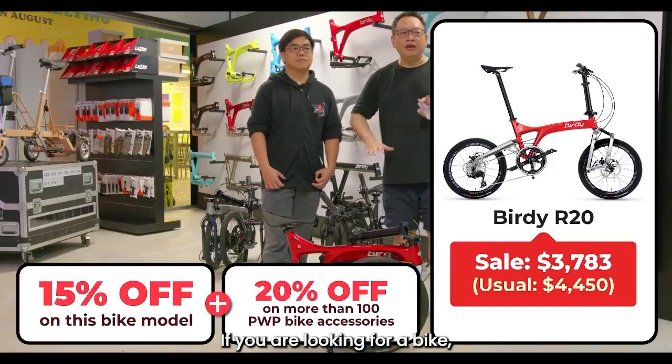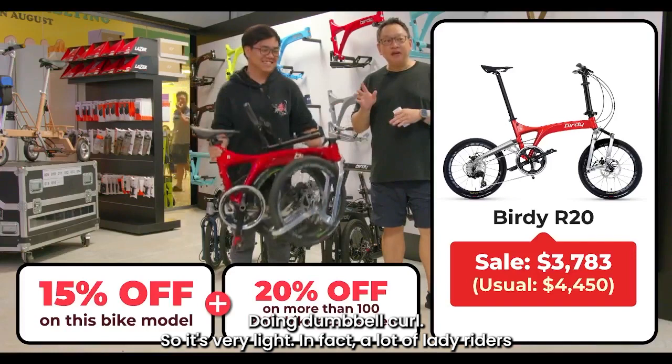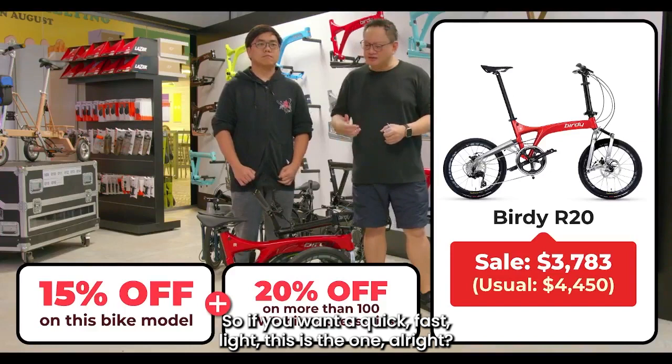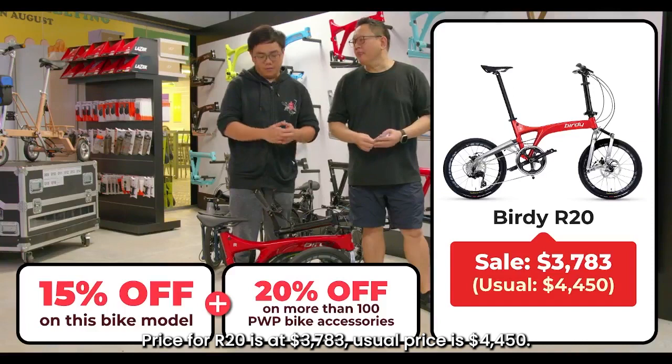If you're looking for a bike that is fast, agile, and can cover distances — it's very light. A lot of lady riders like to buy this model because it's only about 10.3–10.4 kg, very manageable. This model is really fast. The price for the R20 is $3,783; the usual price is $4,500. You also get to enjoy the 20% purchase-to-purchase deal.